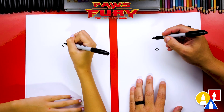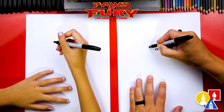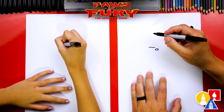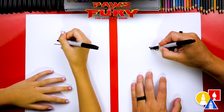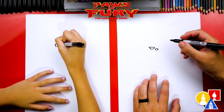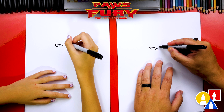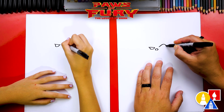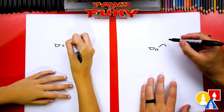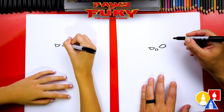Now let's draw his eyes. We're going to start right next to his nose to draw the left eye — we're going to draw a line that comes straight across, so this eye is a little more closed. Then we're going to come down for the bottom of the eye, come across and then back up. For his right eye, we're going to draw it a little more open — draw a curve that comes up and back down, turning it into a leaf shape, with the bottom curving across and connecting.